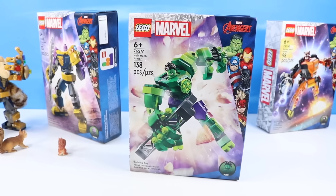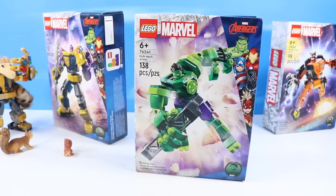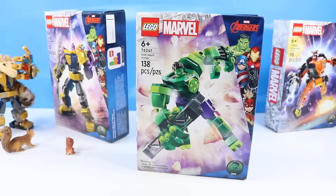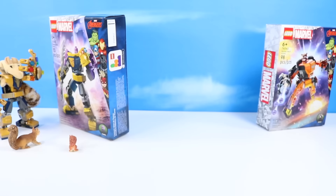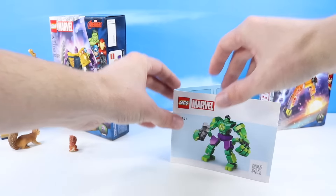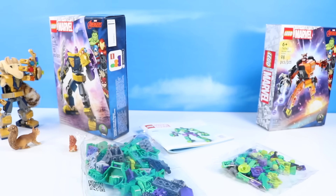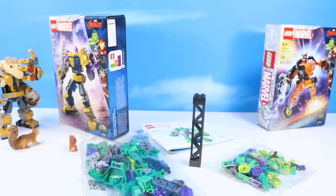Since I've been reading lots of original Avengers lately, I've got to check out the Hulk mech armor first. Set number 76241, 138 pieces. Not really sure why the Hulk needs a mech, but in this universe it's pretty cool. Inside the box: one small booklet of instructions, a bag of large pieces, a bag of small pieces, and a very important piece of rebar. Let's Hulk out the construction of this mech!